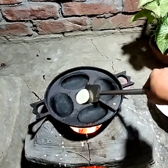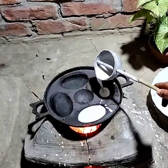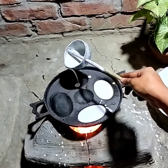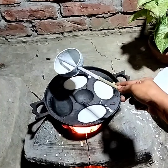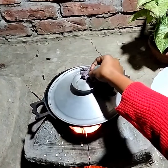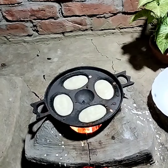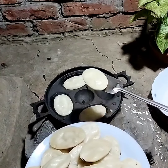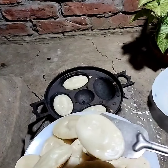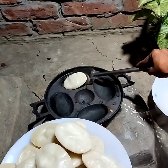My sister can make this pitha very well. I have shared this recipe video. I hope you all like it. If you like today's video, please share and subscribe.